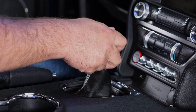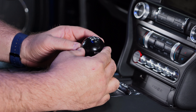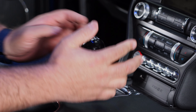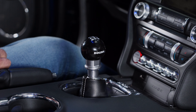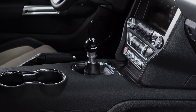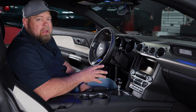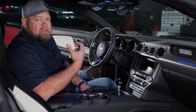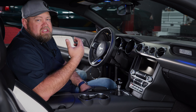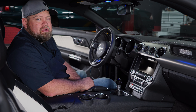What you want to do is get the knob, start threading it on, and pull up the collar and put it in reverse. Thread it down — you'll actually hear it when it starts getting too far down. Do a full turn back so it's quiet, double check everything, get it centered, and let it set up for about an hour or so for the Loctite to lock the knob to the shifter.